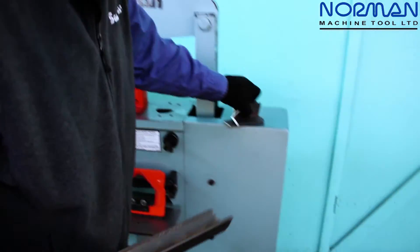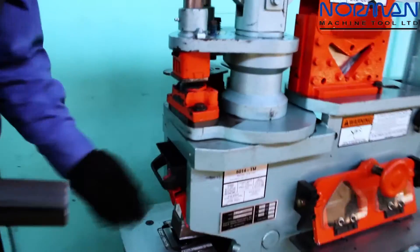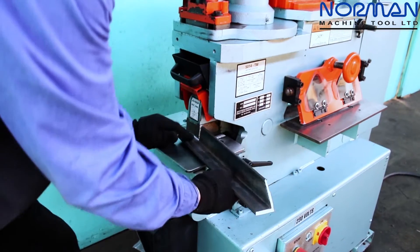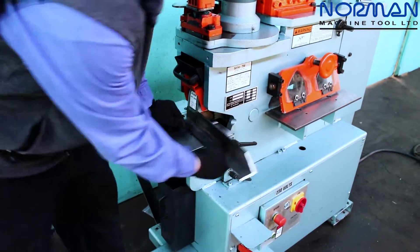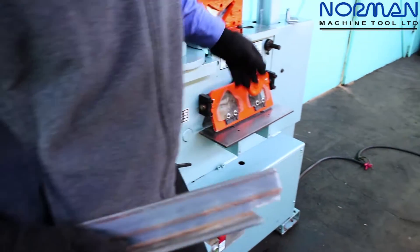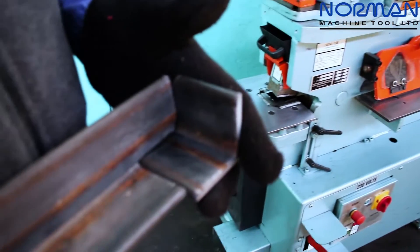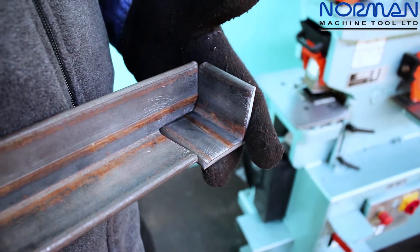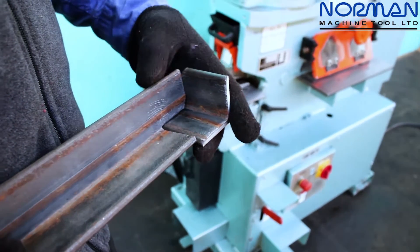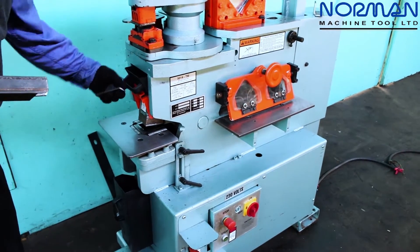We also have a built-in notcher. Most fabricators I have observed, when doing their 45-degree fits, prefer to cope. This process is traditionally done with a bandsaw or portable bandsaw, and it takes upwards of two to three minutes to do — whereas I just accomplished that feat in less than twenty seconds. So that's a nice clean fit, and generally that's the way most welders prefer to do their 90-degree fits using the Scotchman notcher.